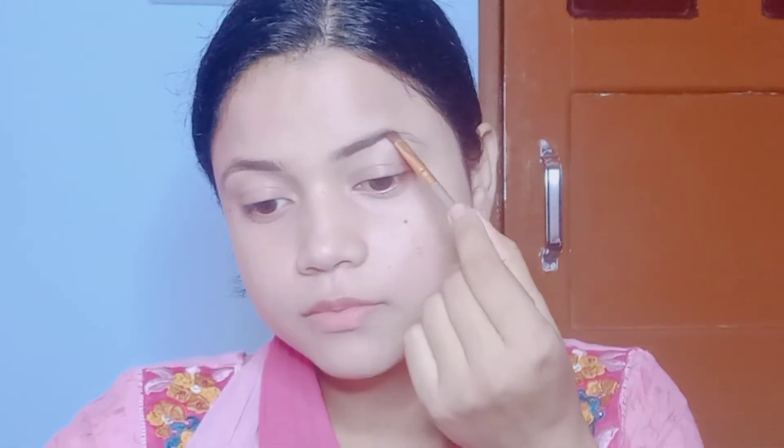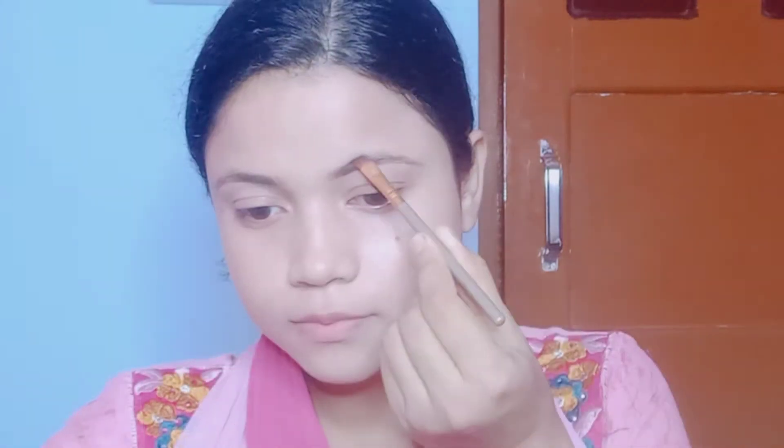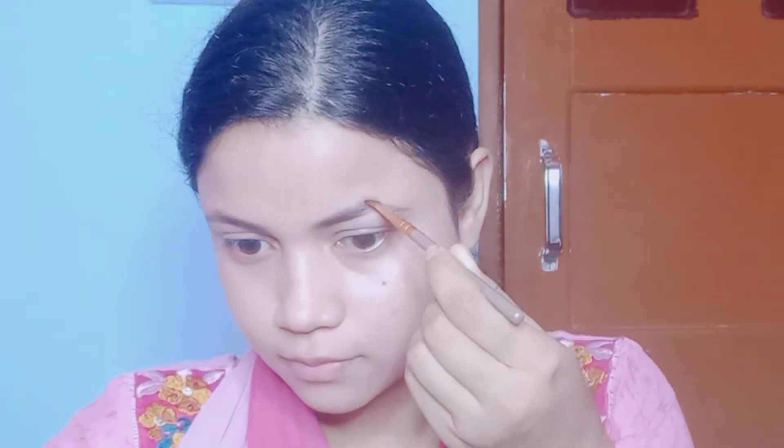I have filled in the eyebrows and then I will do contour — I will do a light contour.